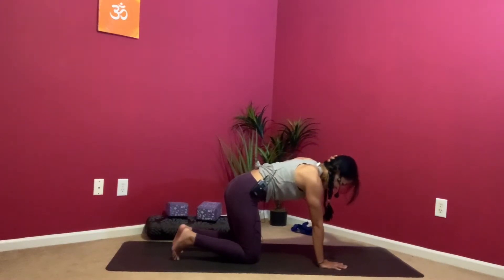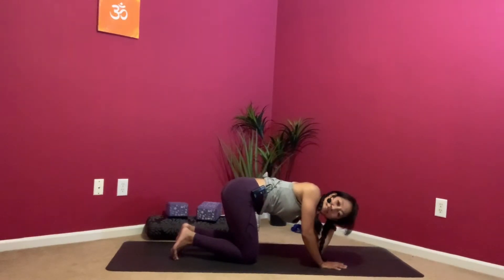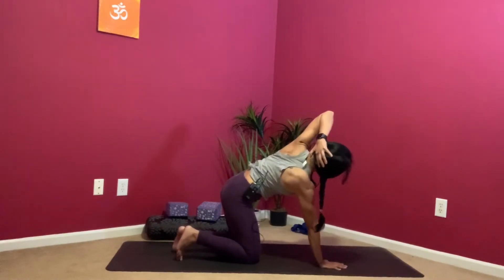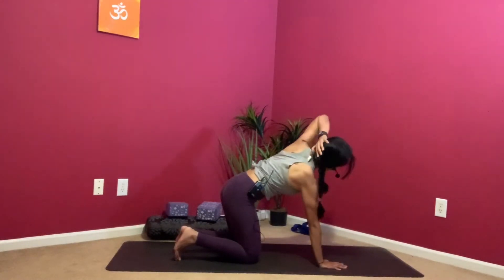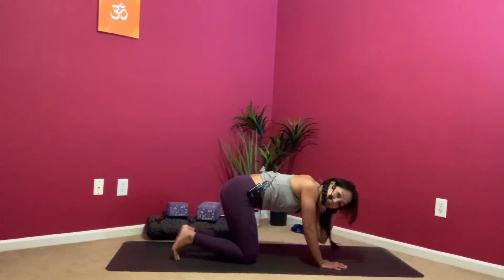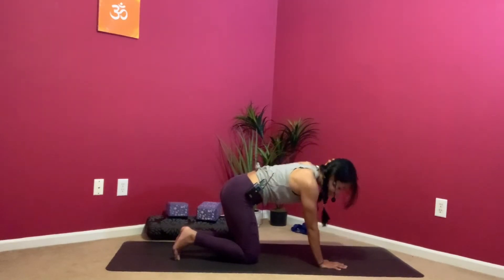One more time — inhale, and then when you exhale, tap the left elbow to your right wrist. Inhale, open it up, using that right hand to push you up. Exhale, tap. If you can't tap, pretend you want to tap. Inhale, open up. Exhale, slowly tap. One more time — inhale, open, exhale, slowly tap.